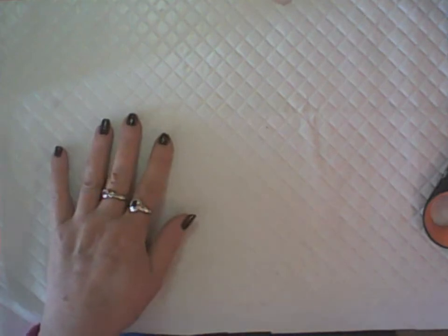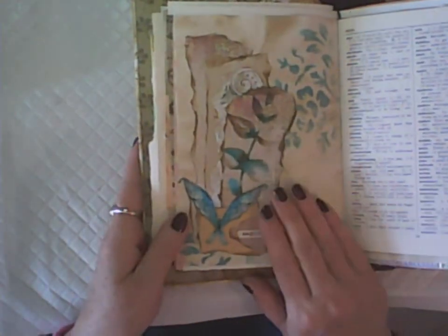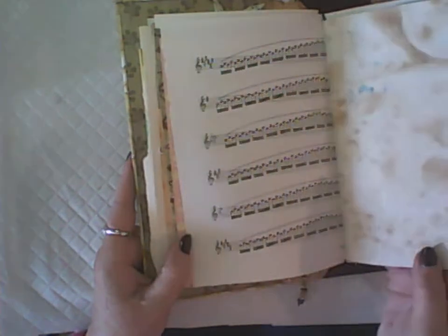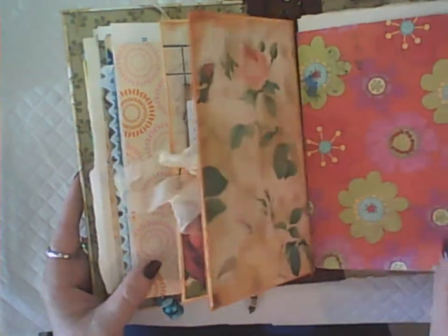First of all, you can art journal in your junk journal. I've done a few sessions in this particular journal — the last one in my new series 'Let's Journal' — and this is just a collage page done on tea-dyed paper. In a junk journal you've got lots of different papers that you can use.